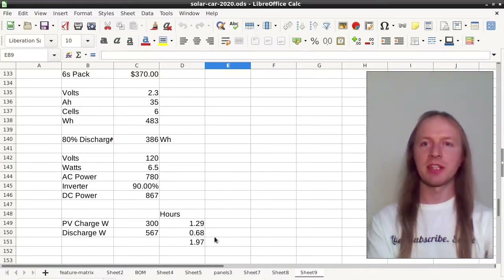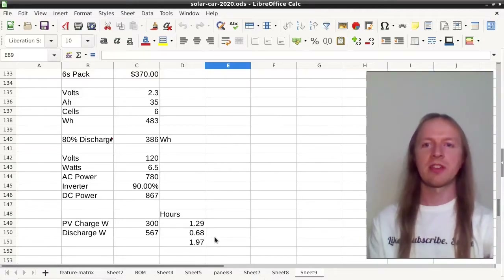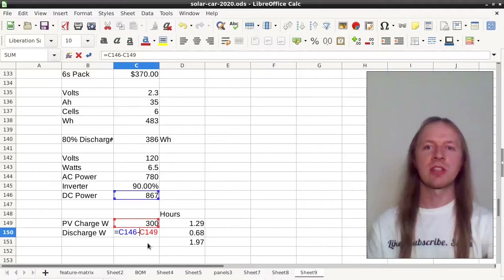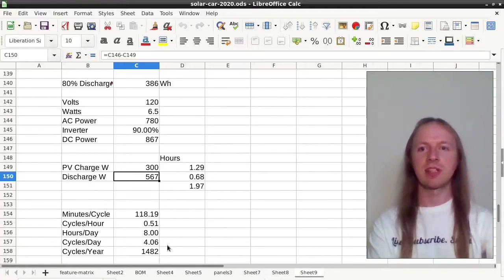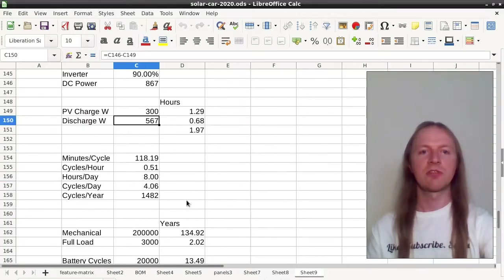With a fairly optimistic 300-watt output from the photovoltaic panels, the pack would recharge in an hour and 20 minutes and take 40 minutes to discharge — with 300 watts of photovoltaic energy going directly from the panels to the inverter and not through the battery. That works out to two hours per charge cycle, and assuming the same eight hours a day of charging, that is four charging cycles per day and 1,500 charging cycles per year.